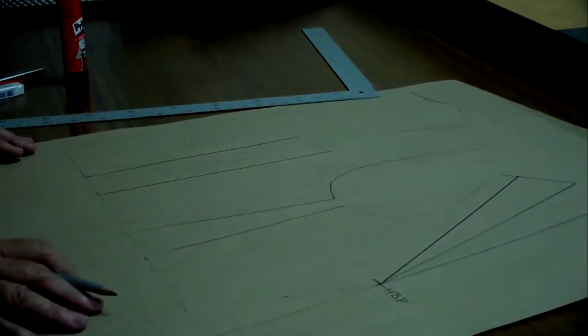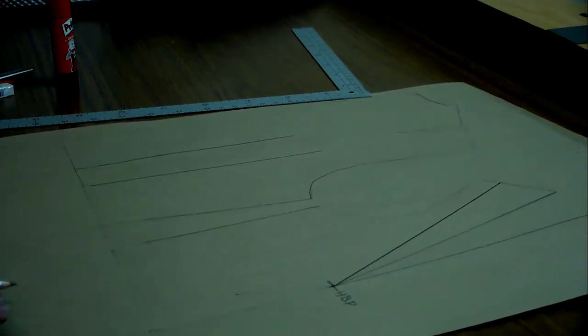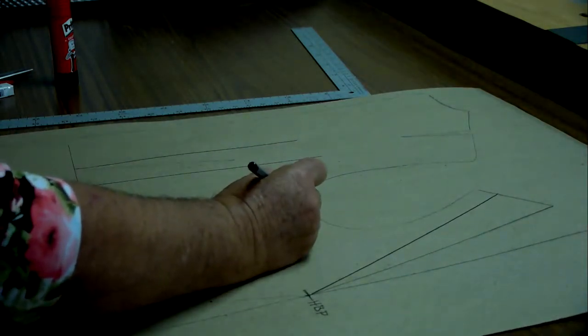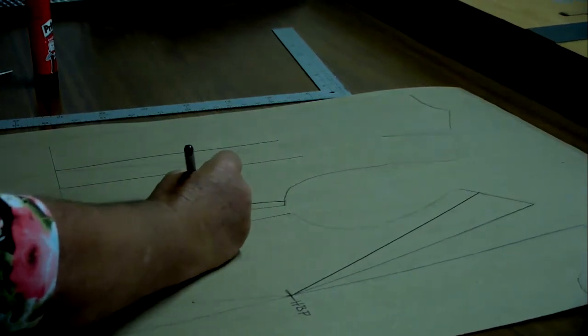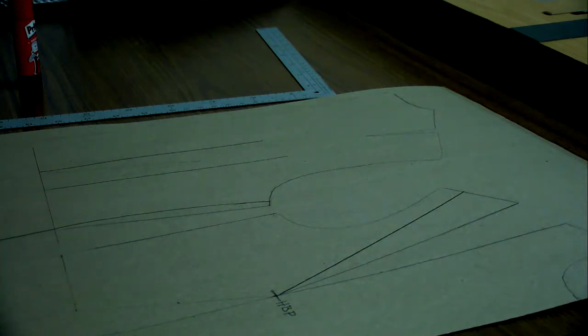A corset is a top without any straps and it's very, very close-fitted. You can also take away one centimeter underneath the armpit or the sky, and face it into the waistline going back onto your hip line.